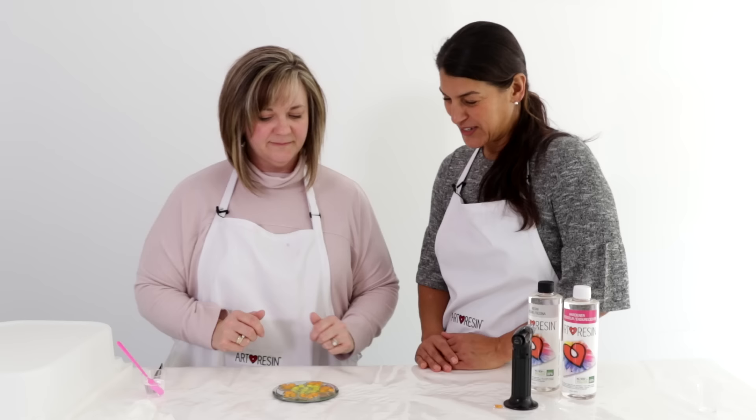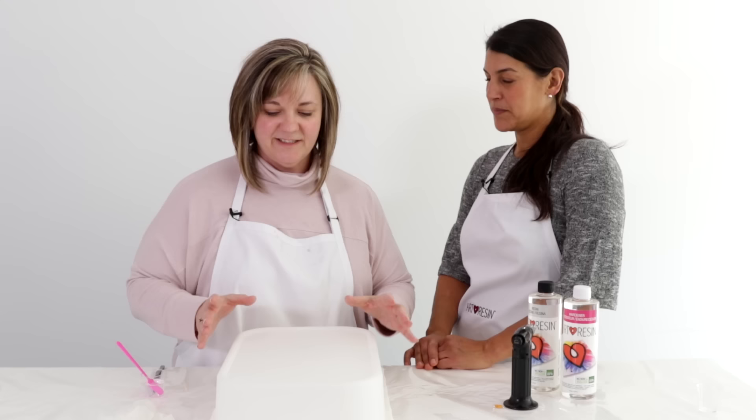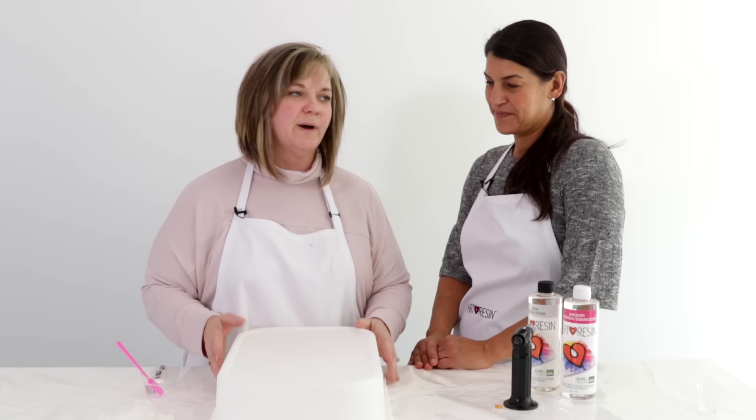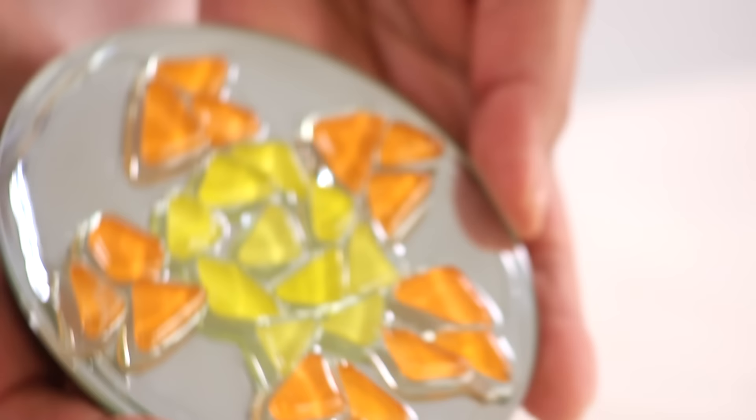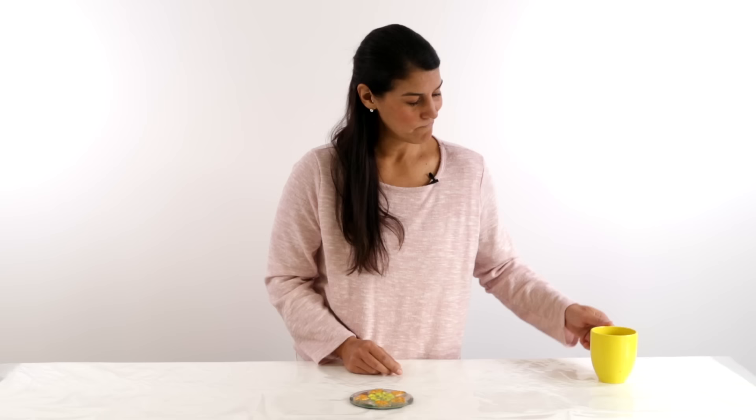Once the design is complete, cover the piece to protect it from dust while curing. Tomorrow it will be cured hard to the touch, and in 72 hours it reaches a full cure. Tracy's mosaic tile coaster looks amazing — and even though it is tile and has texture, you can absolutely use it as a coaster.